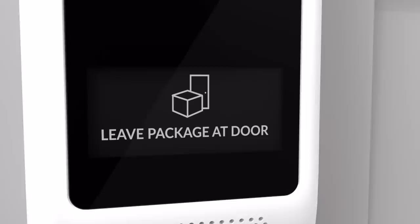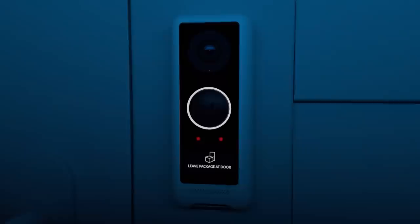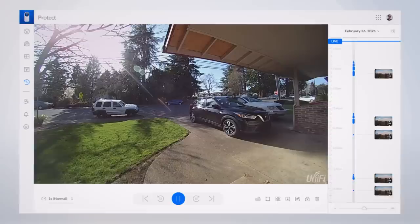For cost-effective residential security, the G4 Doorbell offers video surveillance with a built-in display, a 160-degree field of view, and real-time two-way audio with echo cancellation for uninterrupted communication at your front door. With a passive infrared sensor for instant motion detection alerts, you can immediately view a high-quality HD video stream with enhanced night vision.